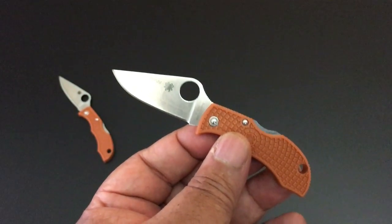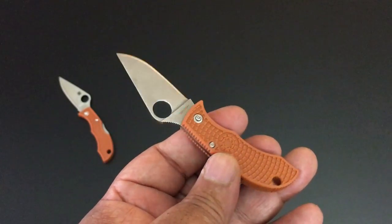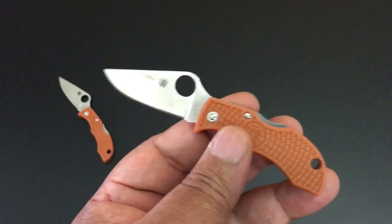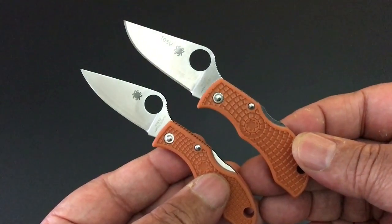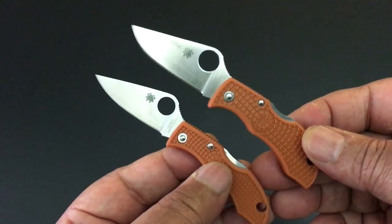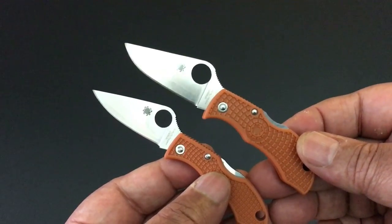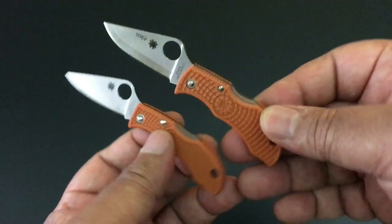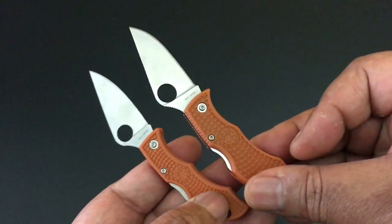The manbug. Of course, the manbug was created by Spyderco because all of us macho types said we're tired of telling our friends we have a ladybug in our pocket. They wanted men to get the smaller knives as well. The manbug is just like the ladybug, but it's wider, as you can see. Obviously these are all full flat ground blades. The blade is wider — pretty much the same 1.9 inches, 1.7 for the edge — but you can see the blade is wider. The FRN scales are wider as well. Looks thicker. It's manly.